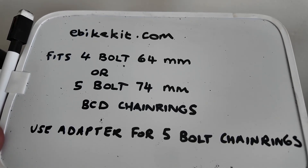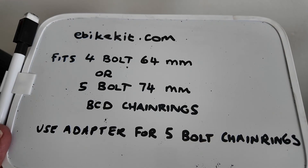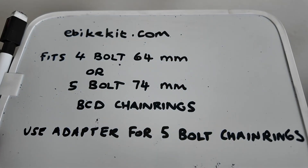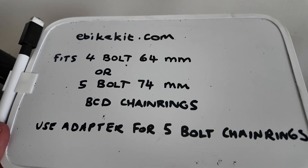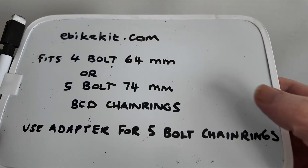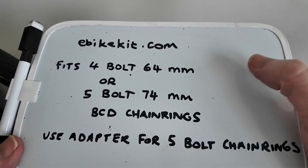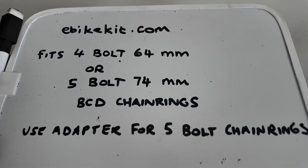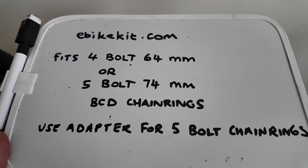I don't understand that. They're saying four-bolt 64mm — I don't know why. I would have thought it would fit five bolt because it's just clipping on, you're not screwing anything. But for the five bolt that's different, because you need to use that adapter. It says underneath: use adapter for five-bolt chainrings. But are they saying — they've already said that for the 74mm — so they may mean 64mm five bolts as well. To me it's saying 64mm or five-bolt 74mm with the adapter.